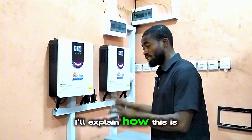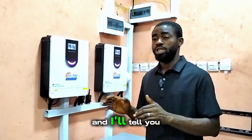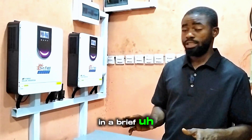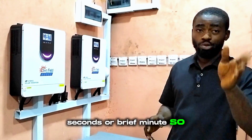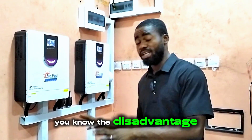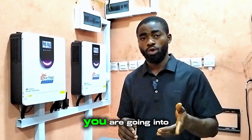I'll explain how this is going to be working and I'll tell you a few advantages and disadvantages of each of these products in a brief few minutes. So don't be in a rush — take out time and watch this. In case you want to set up something like this, you'll know the disadvantages and advantages of what you are going into.